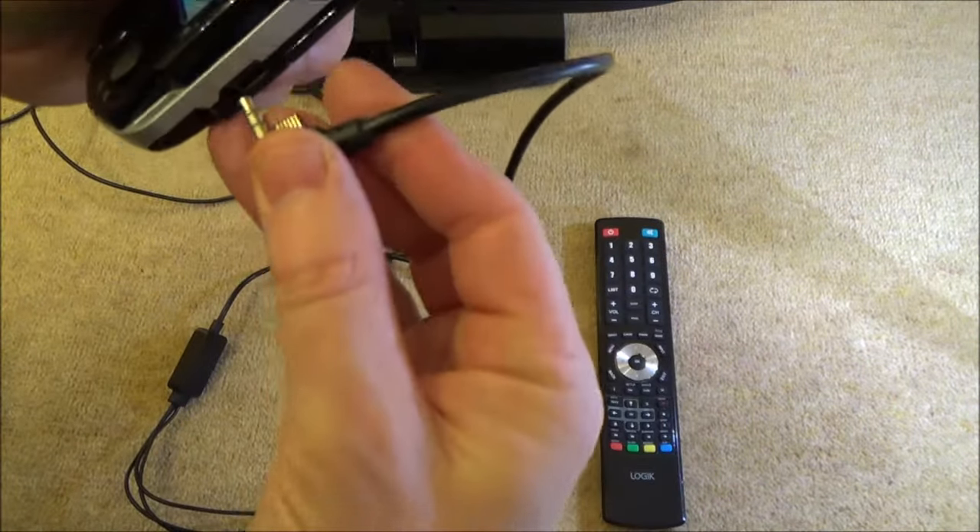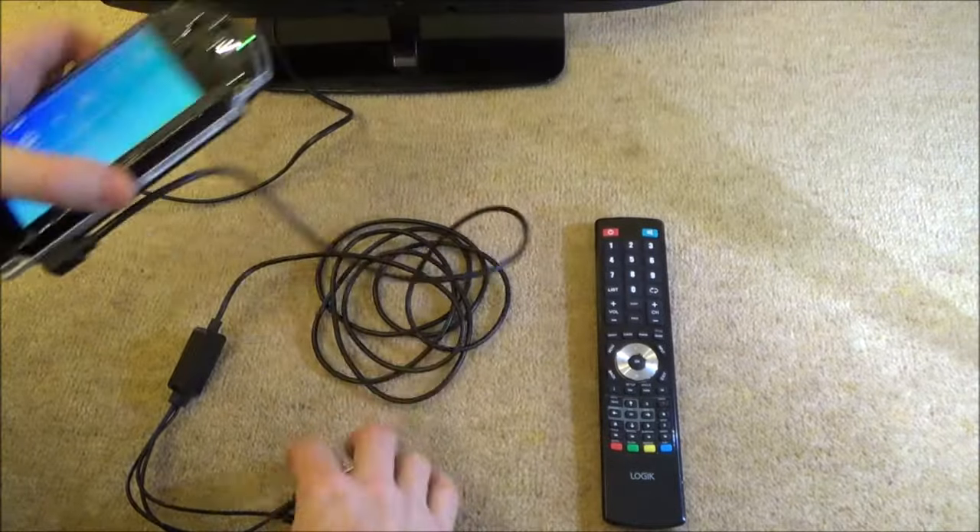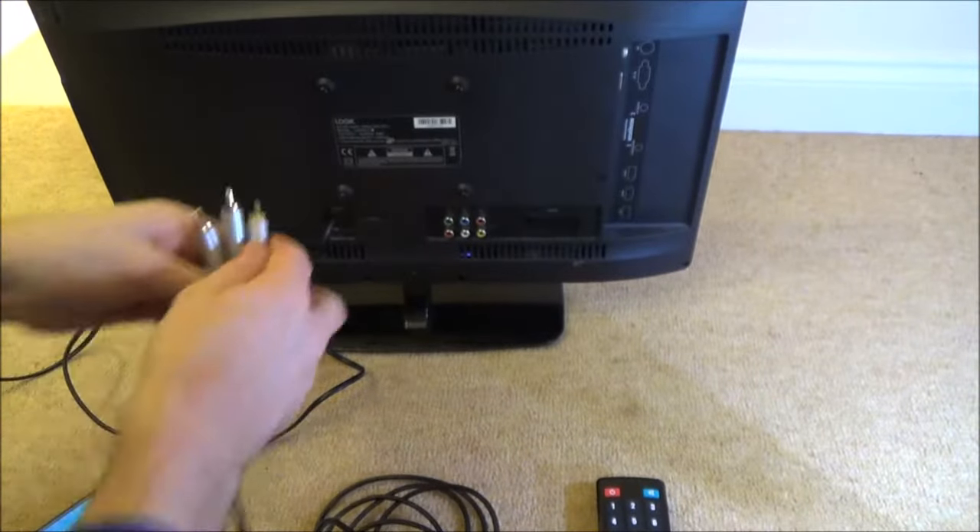We're going to plug this end into the PSP, like so, and then this end we're going to plug into the AV inputs on the TV, which are the yellow, white, and red.